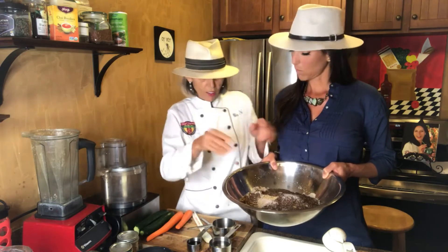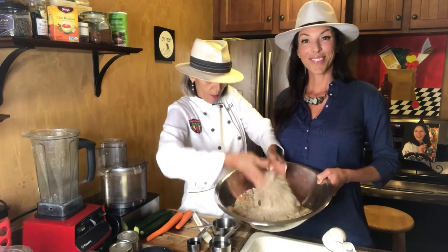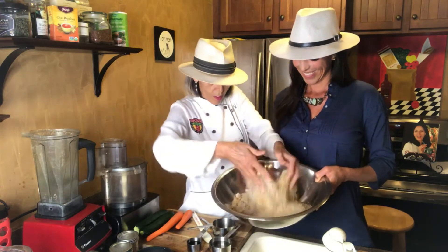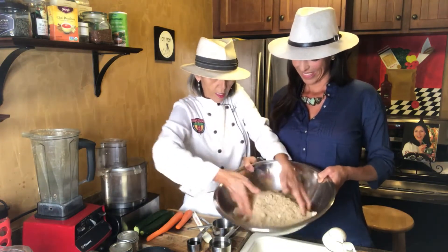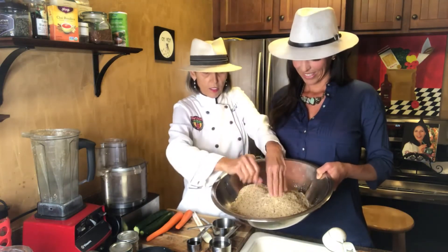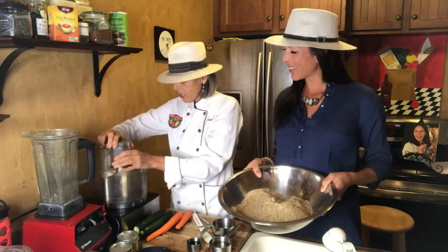Now I mix all these ingredients together. Just mix them all up — all combined nicely. It smells incredible.